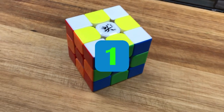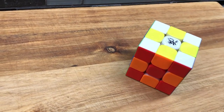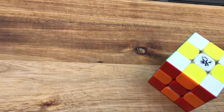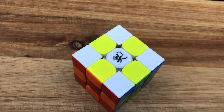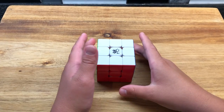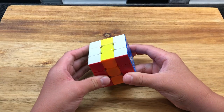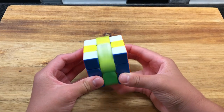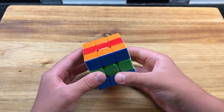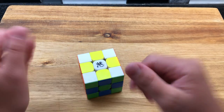So for our first pattern, it's a checkerboard pattern. Most people know it — it's a very famous pattern and very easy to do. You're just going to do two moves in the center, flip it one more time, two moves, then flip it the other way and two moves like that. And just like that, you've got the checker pattern. It's called that because it looks like a checkerboard.